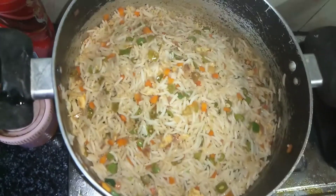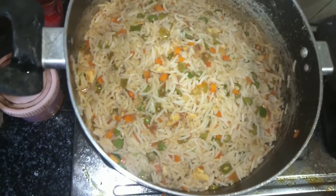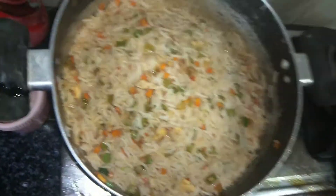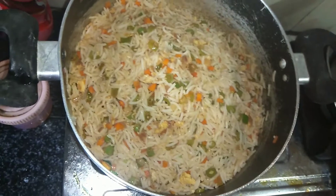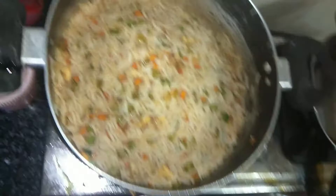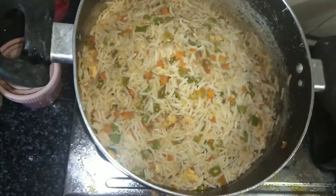Add the egg, fried rice, add the chicken. We are ready for the chicken.